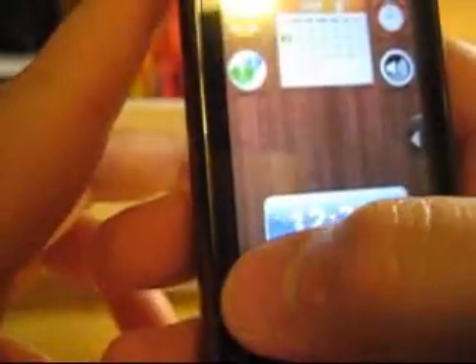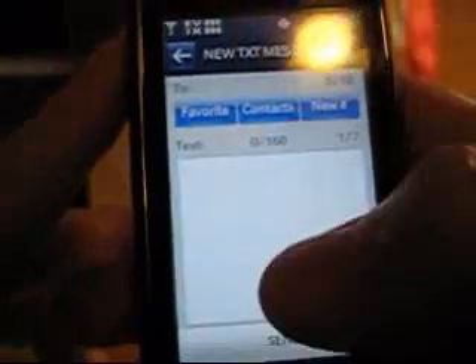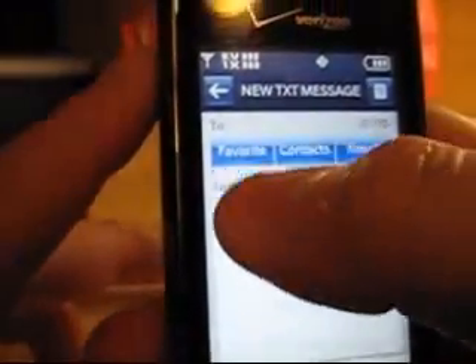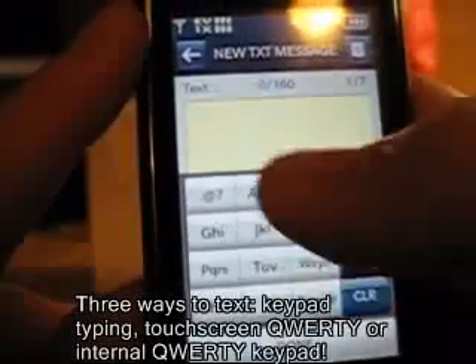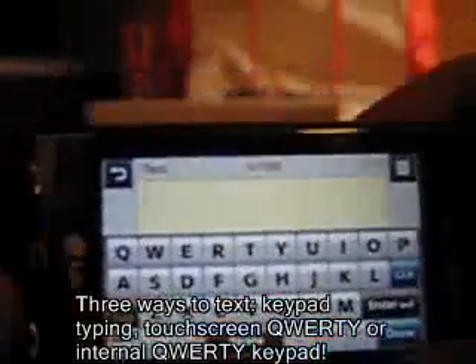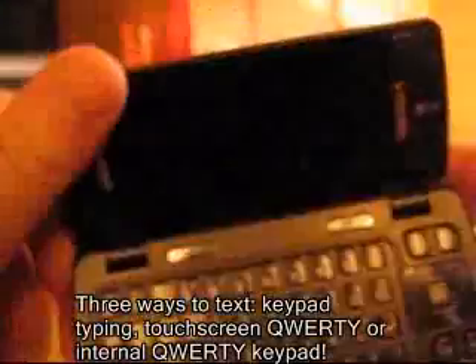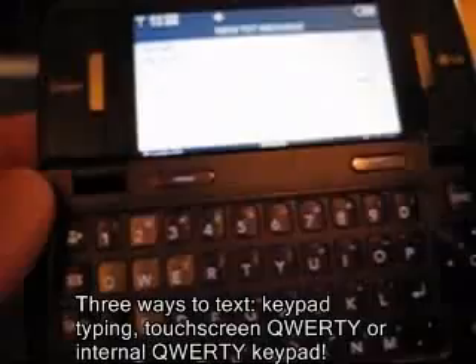Let's go back to messaging. If you were to write a new message, you can choose from your contacts list or from your favorites list, which is really cool. For text input, you can do standard typing on the dial pad, or when you turn it sideways you can start typing on the QWERTY keyboard, or you can just open it up and type on the internal QWERTY keyboard. So the texting feature is great because you basically have three different ways to text.